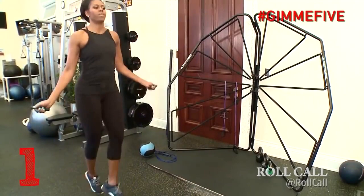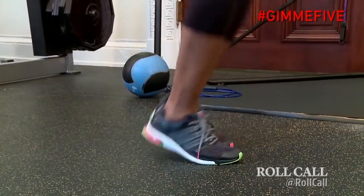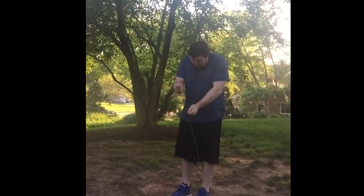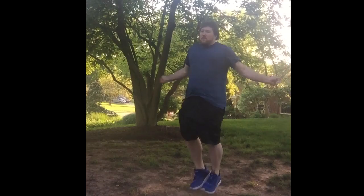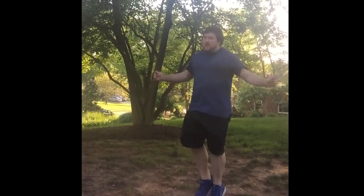When you're jumping rope, you don't want to come off the floor too high. It's not that much of an impact exercise if you only come up off the floor just enough to see the light. We're going to make sure you keep your elbows tucked in — you don't want to use a whole arm swing. Just nice and easy turns of the wrist.